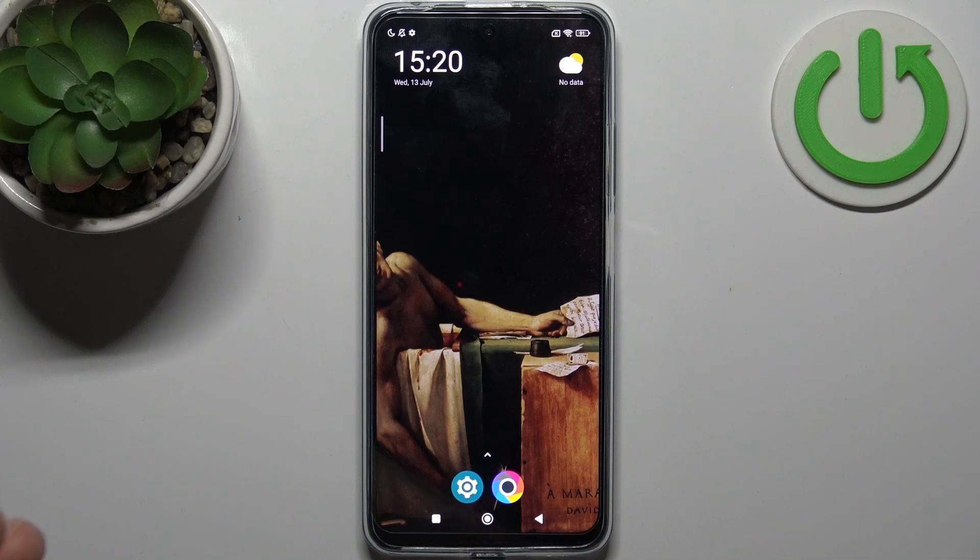Here I have POCO X4 GT and today I'm going to show you how to scan QR codes on this device.